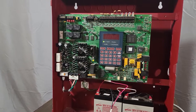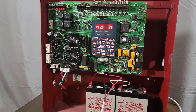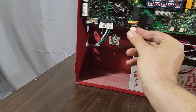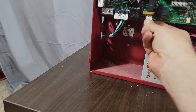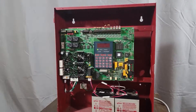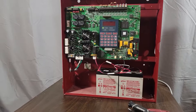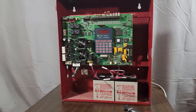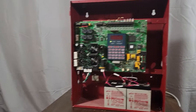And that was it. Okay, we got a trouble for no battery, which is fine - we're going to plug the battery in and that goes away. So far so good. We have a green light, it's been on for about 30 seconds and it is sitting there just fine.